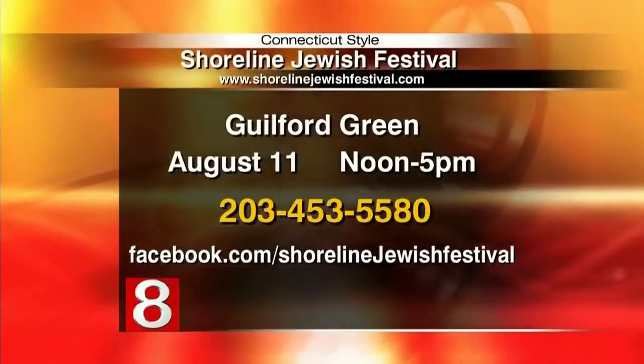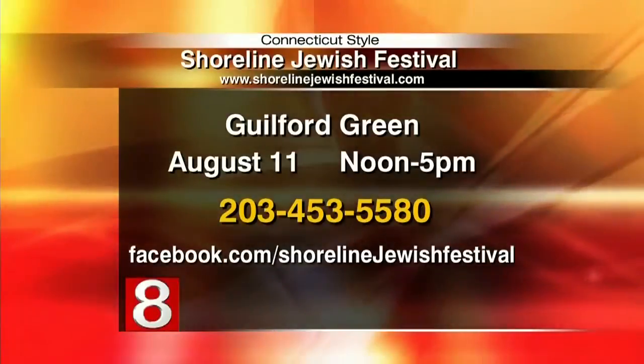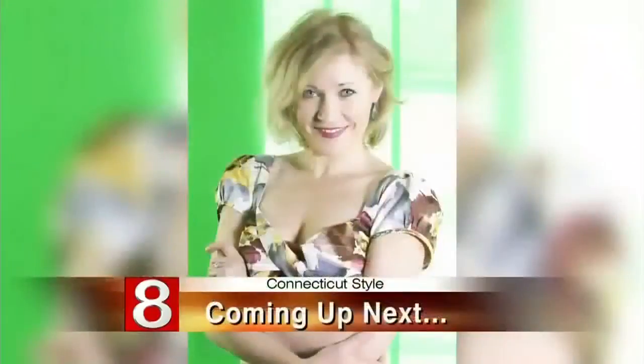For more information, the Shoreline Jewish Festival is happening on Sunday, August 11th from noon to five on the Guilford Green. Go to ShorelineJewishFestival.com for more information. Coming up next, over on Stage 8, Nikki Perrot of the Les Paul Trio takes Stage 8 for a solo performance when Style returns.